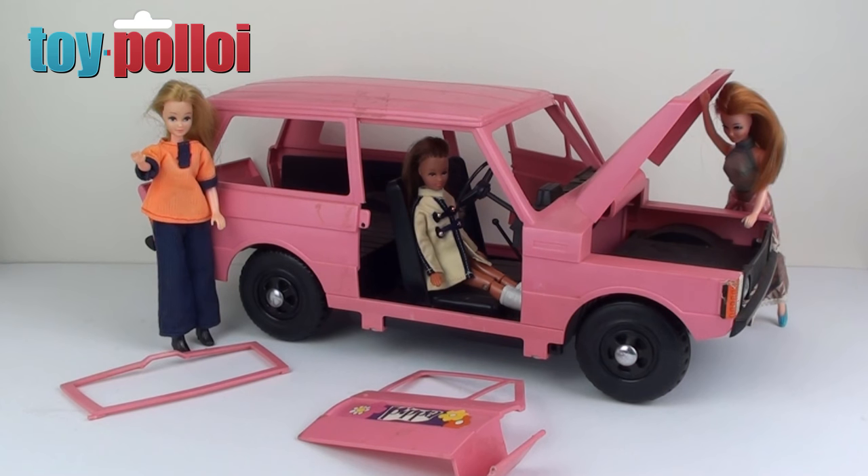Hello and welcome to another video from Toy Palloy. Now this is not my normal sort of restoration, but it's still a toy and it is still a restoration. At a recent flea market we went to, I managed to pick up a big box of Pippa toys. We have Pippa's Range Rover from the Camper set. Pippa was a 1970s toy line made by Palatoy, and Mrs. Toy Palloy absolutely loves these toys. So I thought I'd pick up this box and restore all the bits in it for her so that she can add them to her collection.